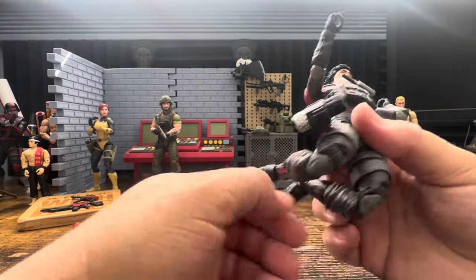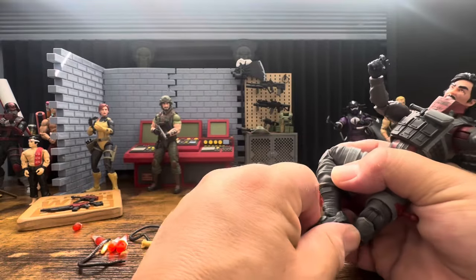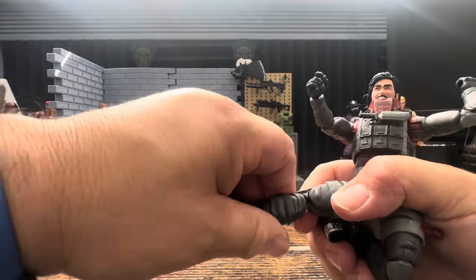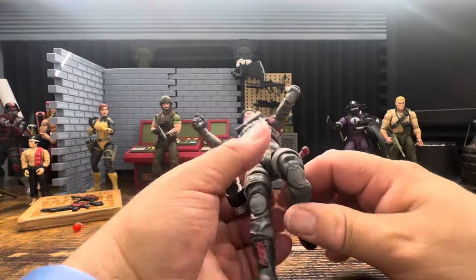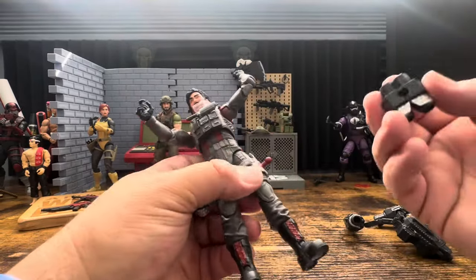Double pinless knees, boot cut, ankle rockers. He feels nice and smooth - nothing is gummy other than the weapons, and yes that is a problem. I'm not trying to say it's not. Let's throw this stuff on him.